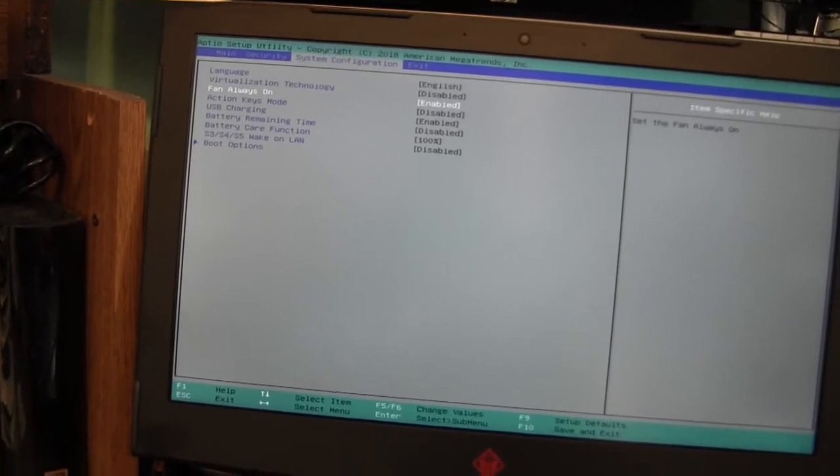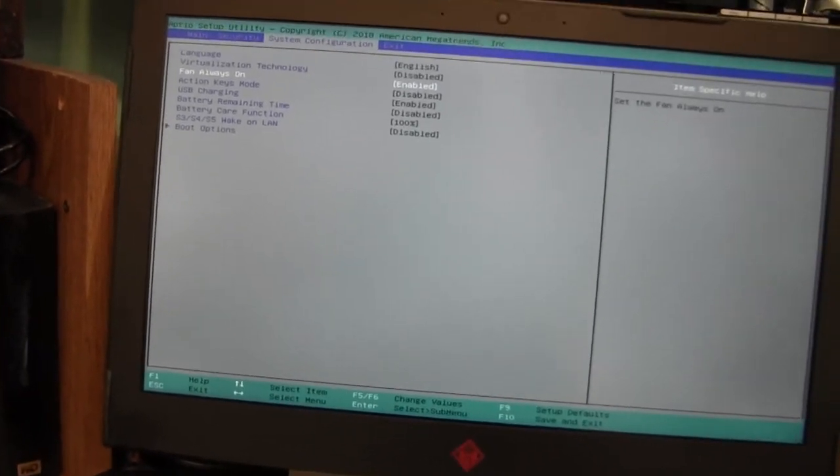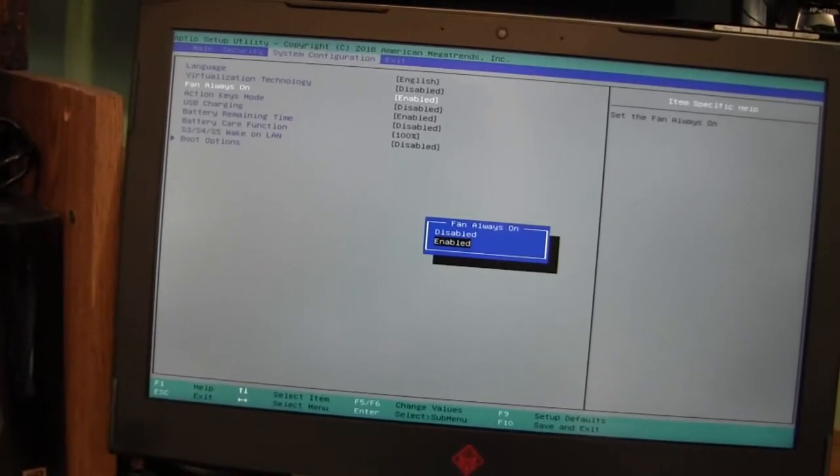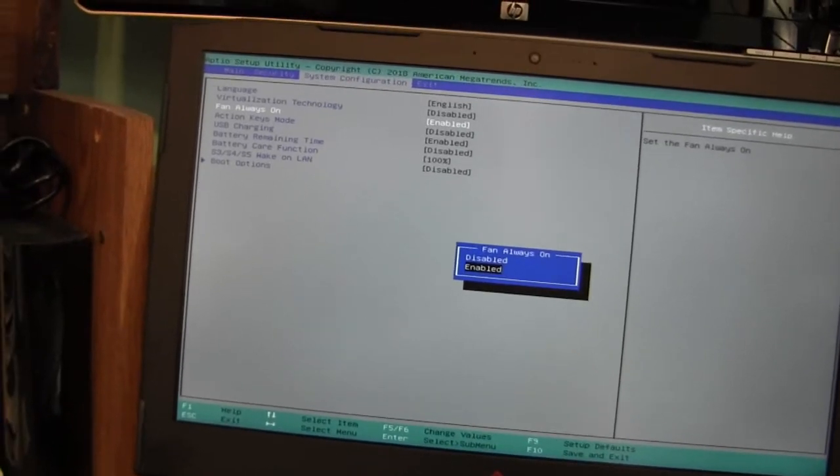Before it was disabled. You press Enter and you can disable it or enable it. I enabled it so that it will keep the processor cool.